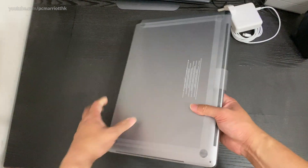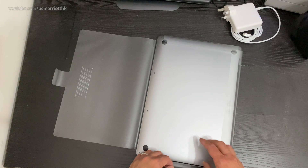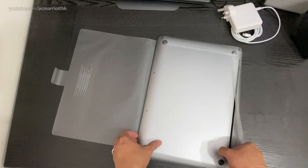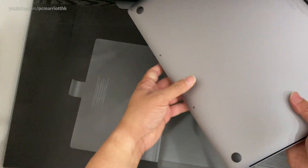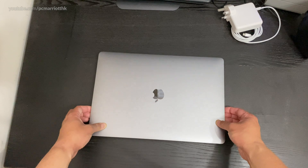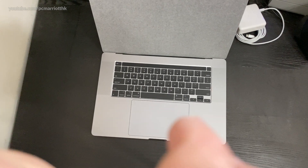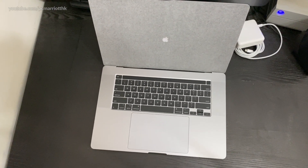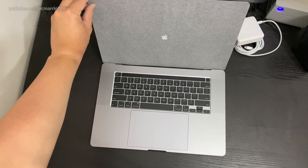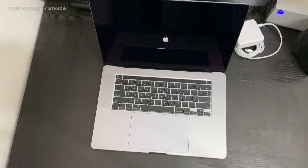Let's take the protective plastic off. There we go. I'm going to put this plastic aside and we've opened it up. I need to adjust the camera just a bit. Now we can see it — the screen has turned on. We need to take off the protective layer and it's turning on by itself.